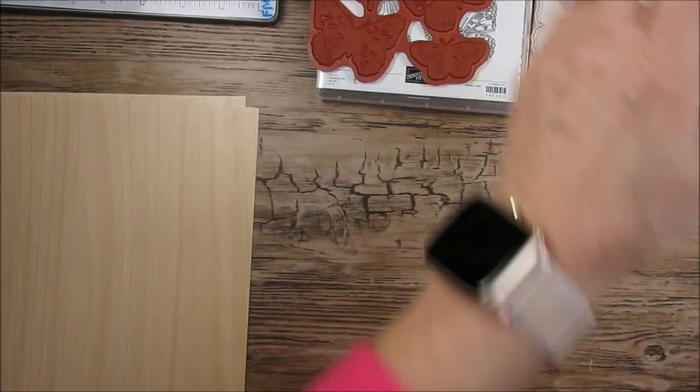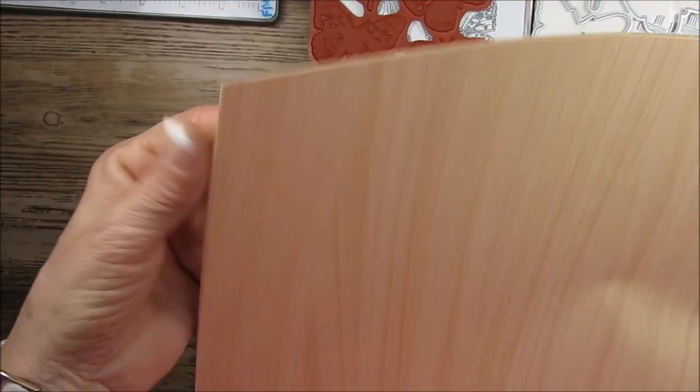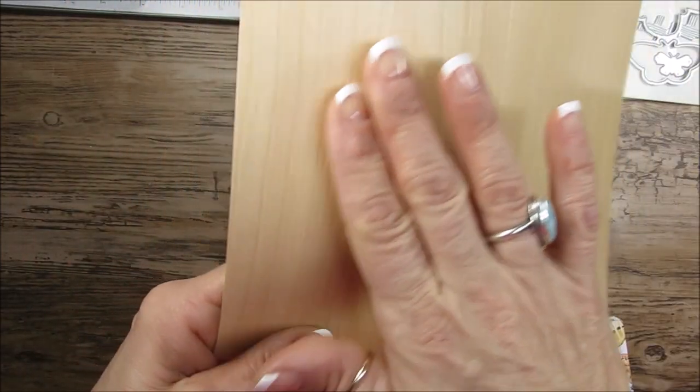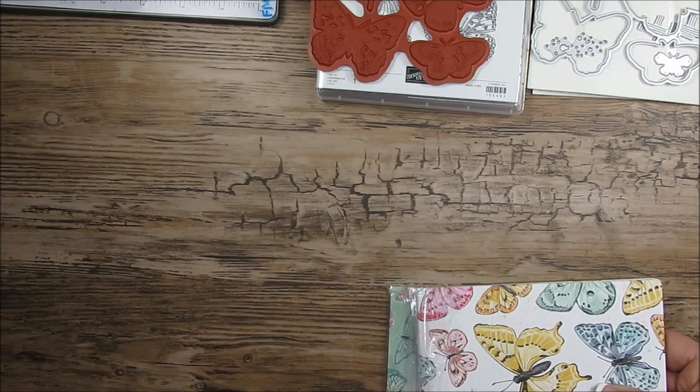The stamp and the die will be in the new catalog. We also get the wood grain paper. This is a specialty paper — it's about like the Designer Series paper but maybe even thinner, but you get the texture like the wood on it. So both papers are while supplies last.